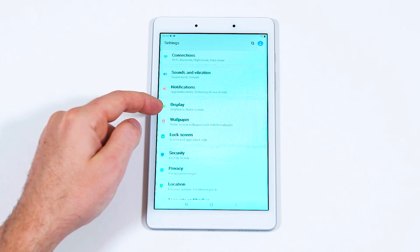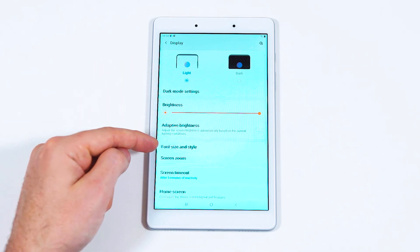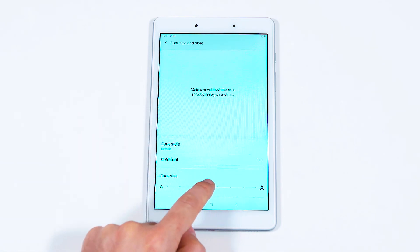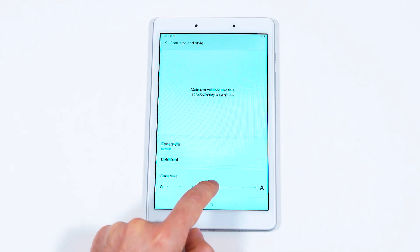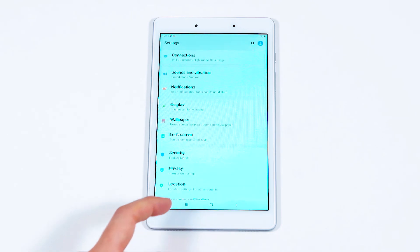For instance, if you'd like the text to be displayed larger, select Display, then select Font Size and Style. Now using the scroll at the bottom of the page, you can adjust how large text will appear. You can use the back button to navigate backwards to the main settings screen, or press the home button to get back to the home screen.